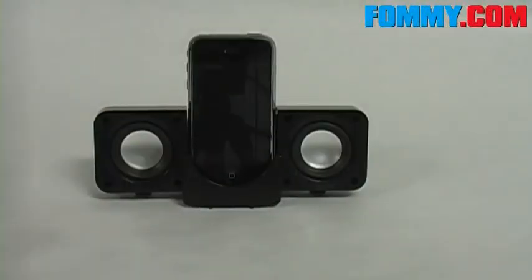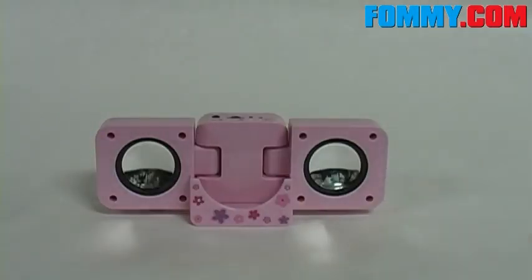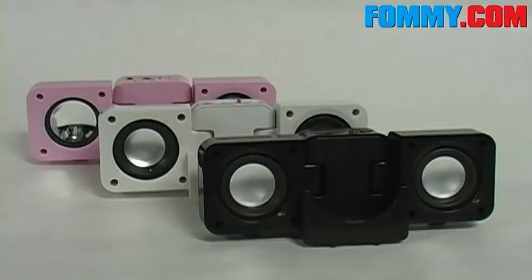This speaker is also available in white and pink. Available now at FoundMe.com.